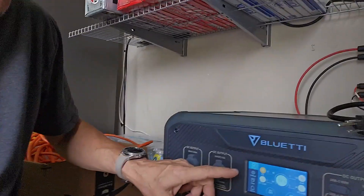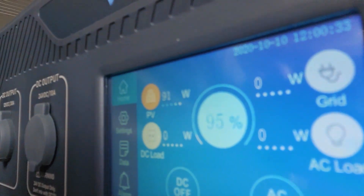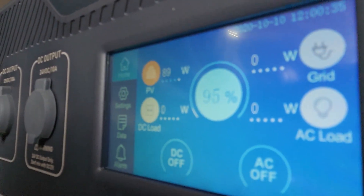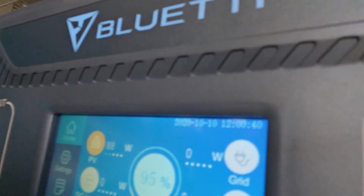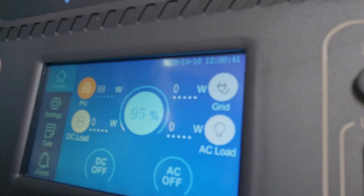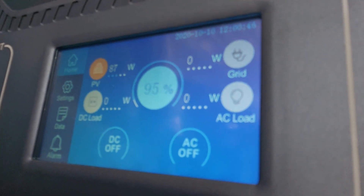Guys, we have free power from the sun now! Today it's overcast, but with just one 400-watt panel, we're producing — it's hovering around 88 to 90 watts coming in.